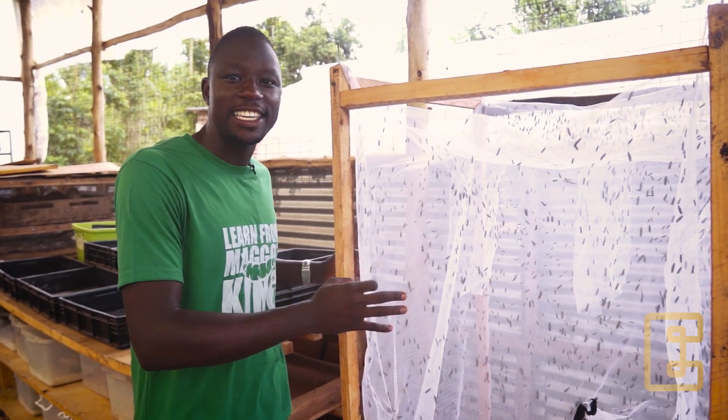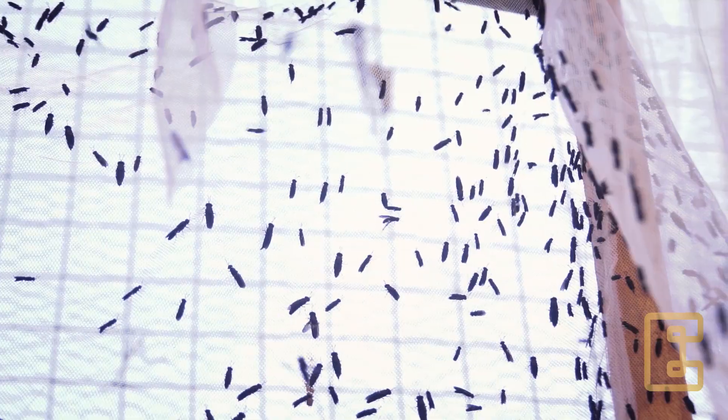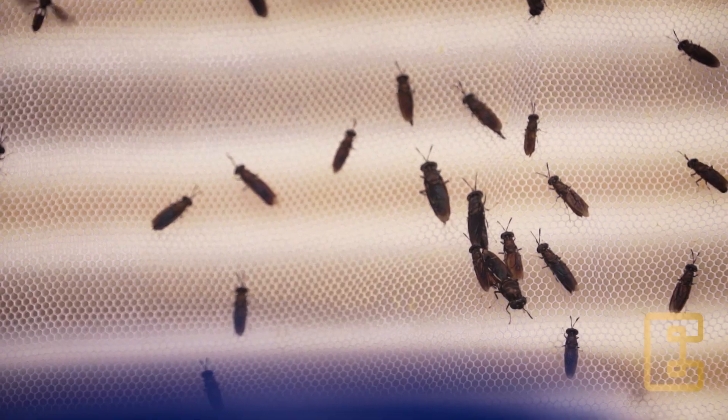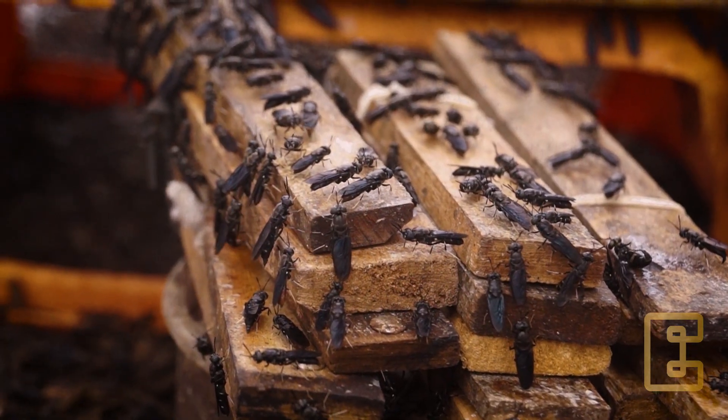This is our adult fly cage that we set up in the previous module. You can already see that the fly population has increased, they are mating, and some of them are actually ovipositing or laying eggs.